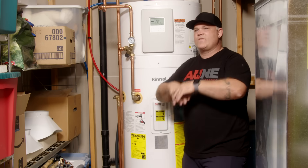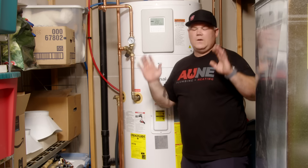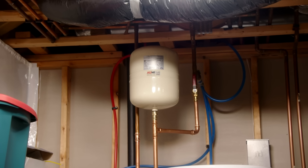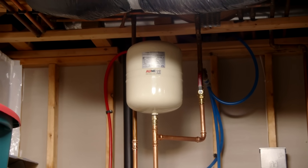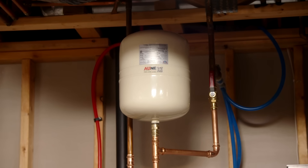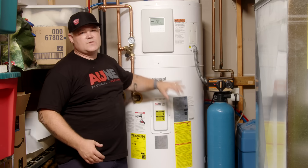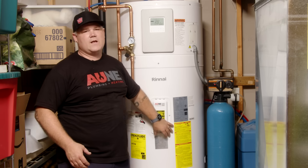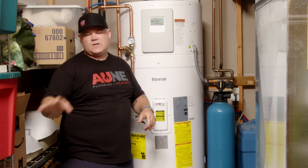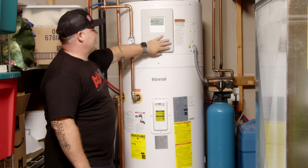We didn't need ducting in this installation — we've got a room that's at least 25 by almost 10 feet wide, way over the cubic footage needed to satisfy this heat pump. For thermal expansion: if there's a check valve on the cold line, regardless of whether it's city or well water, you do need to accommodate for expansion. We've got a check valve on this well here, so we've got a thermal expansion tank sized per the acceptance volume needed for an 80 gallon tank. Check out Rinnai's website and read the manual if you're not familiar with that.